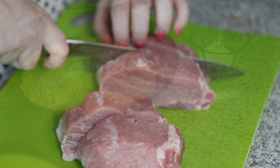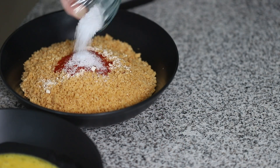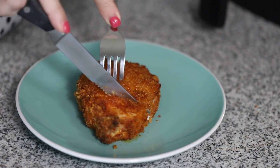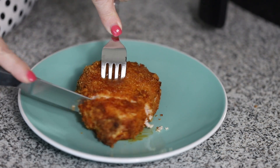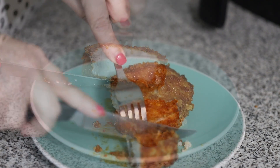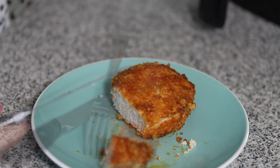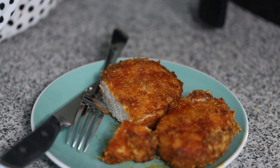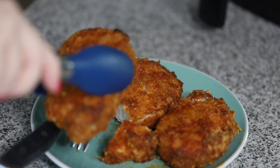Hey guys, today on Low Carb with Jennifer, we are making these super crispy air fryer pork chops. They are coated in pork rinds and then cooked in the air fryer. They get super crispy and they are so delicious. You can find the link to the recipe in the description below or you can go to jenniferbanz.com and search air fryer pork chops.